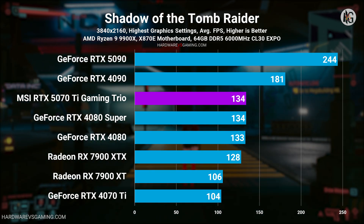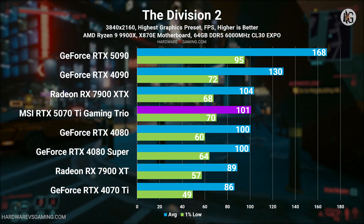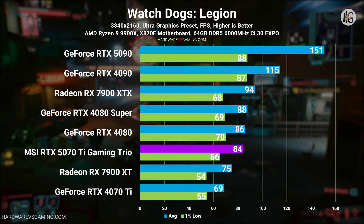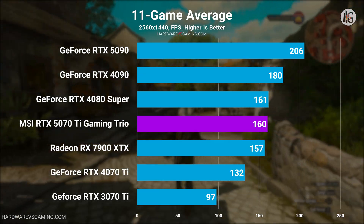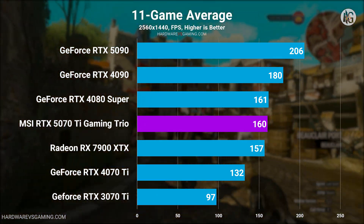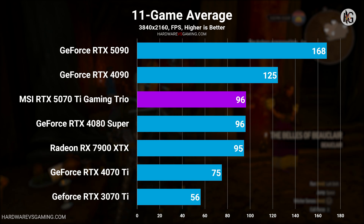In summary, the RTX 5070 Ti performs on par with the RTX 4080 and 4080 Super based on my test results. It is also approximately 3% to 4% faster than the Radeon RX 7900 XTX. Compared to its predecessor, the RTX 5070 Ti is about 21% faster at 1440p and 29% faster at 4K than the RTX 4070 Ti. If you're upgrading from an RTX 3070 Ti, the performance difference is night and day — the RTX 5070 Ti is approximately 65% faster at 1440p and 71% faster at 4K resolution.